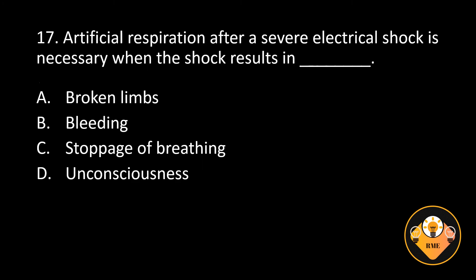Number 17. Artificial respiration after a severe electrical shock is necessary when the shock results in blank. A. Broken limbs, B. Bleeding, C. Stoppage of breathing, D. Unconsciousness. The correct answer is C. Stoppage of breathing.